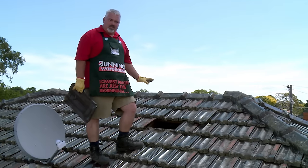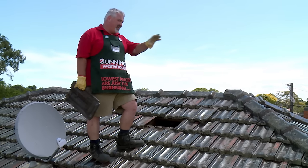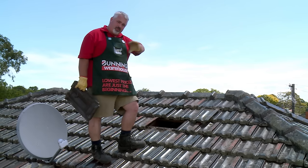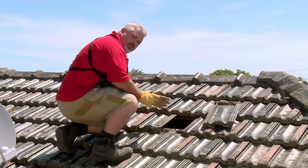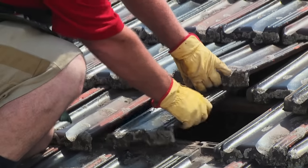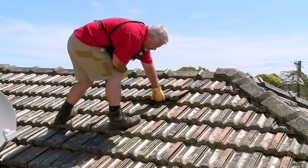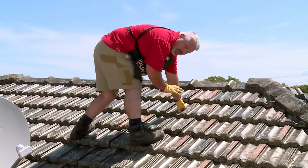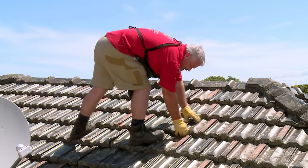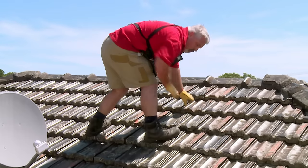I've shown you how to take some roof tiles out; now I'm going to show you how to put them back in. It's almost the opposite process — I'm going to lift up the tiles above, take my tile and slide it underneath. You can see with the tiles lifted up, it gives me good access to lay my tile down. Now that I've got my tiles back in, just make sure they're all sitting down properly and they're all in line with each other.